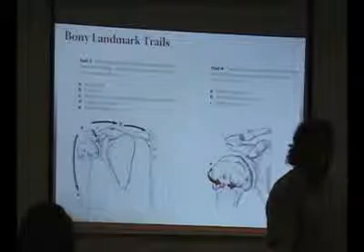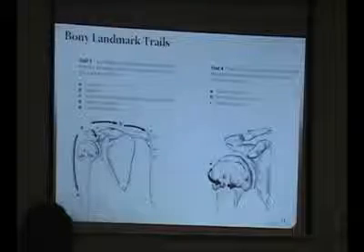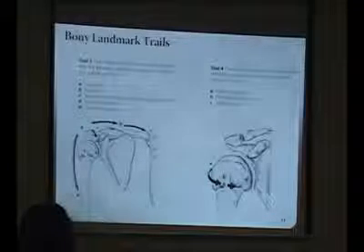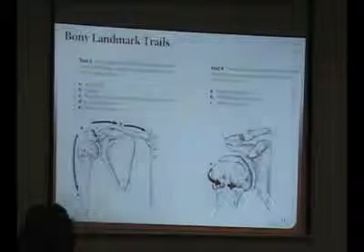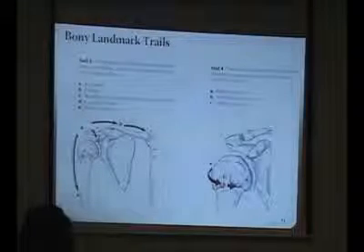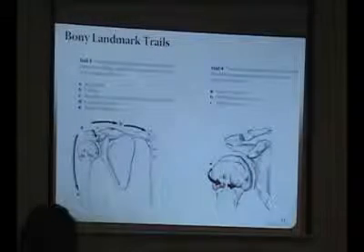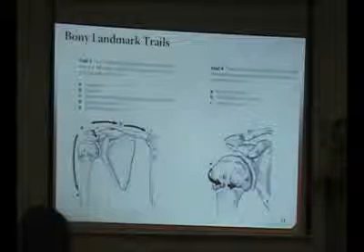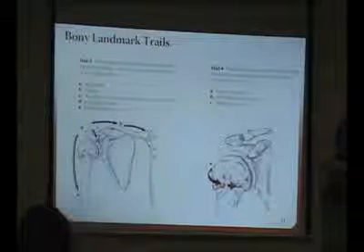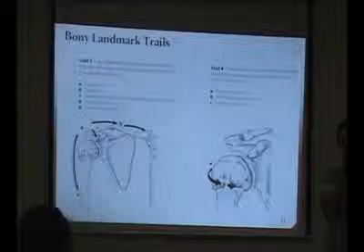Then we'll find the greater and lesser tuberosities. If you're in anatomical position, find your biceps and come up — you should be right in the groove in between. If you internally rotate, your greater tuberosity should pop up under your finger. Go back to neutral, then externally rotate, and then the lesser tuberosity. So practice those things: trace the spine of the scapula, go on the medial border, superior border, inferior angle, acromion, AC joint, sternoclavicular joint, clavicle, and then greater and lesser tuberosity.